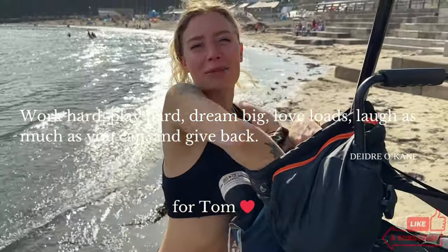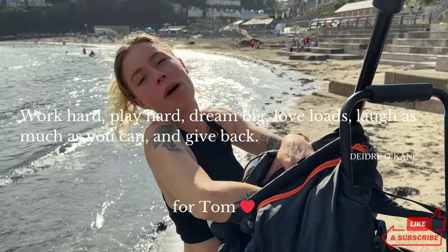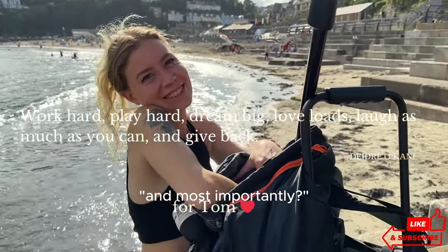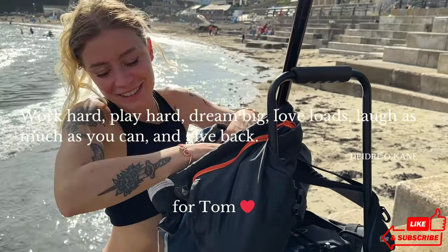The beauty of busking by the sea is that I get to strip off and enjoy the beach. And most importantly — a cup of tea.